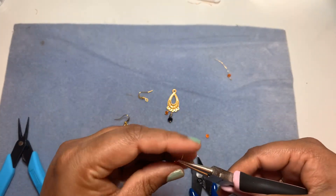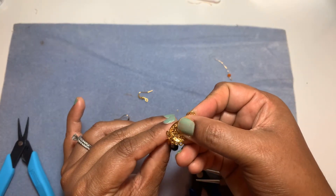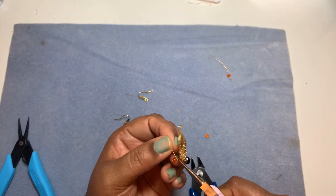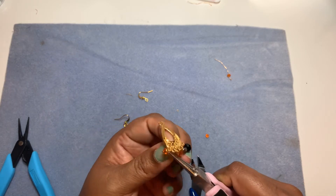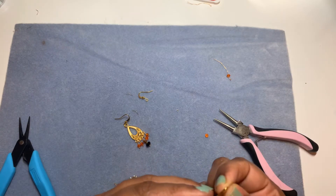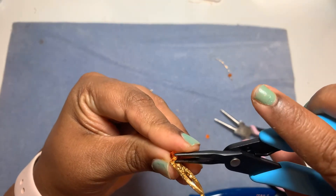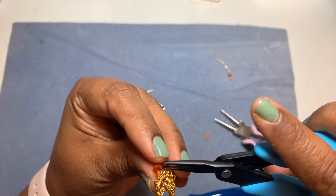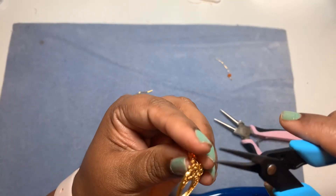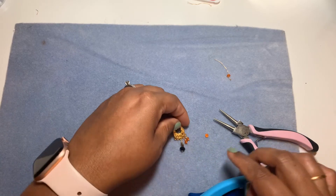Here we are — the next wrapped loop. I like to insert it from the front so my loop is nice and tidy in the front, and then I can tuck the tail in the back. Here's the short tail — I'm going to tuck it in a little bit. There's also a small tail poking here, so I'll use my pliers to tuck it in. Hopefully I did a good job — and there we go, this part of the earring is done.